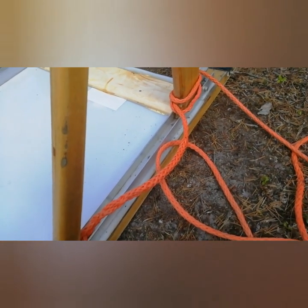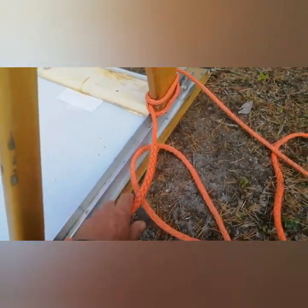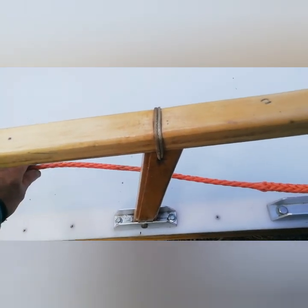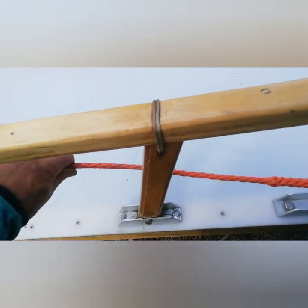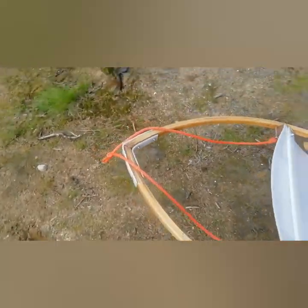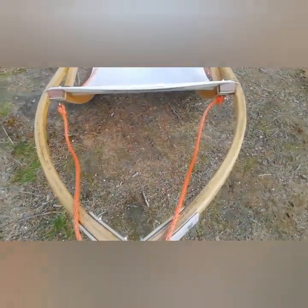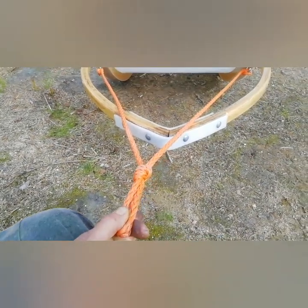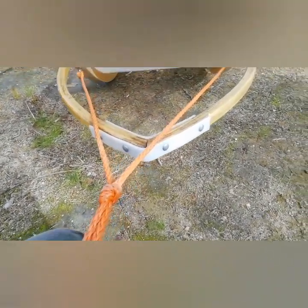So I've slackened the clove hitch off. You might have noticed in the previous shot this rope was tight and that one was slack — now they're both slack. Let's see if that's fixed it. No, I didn't think it would.